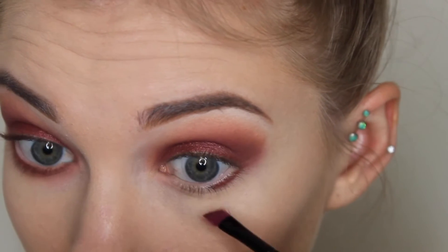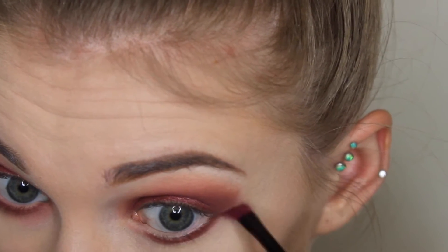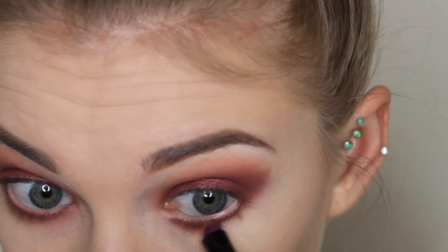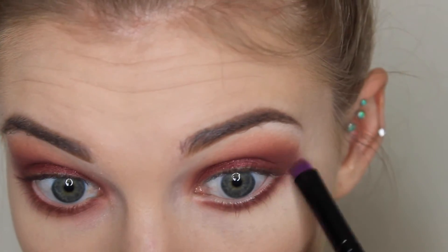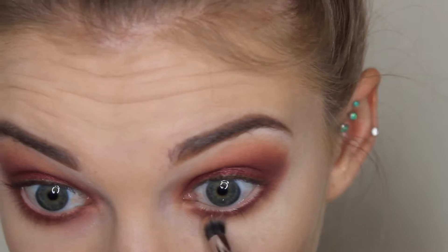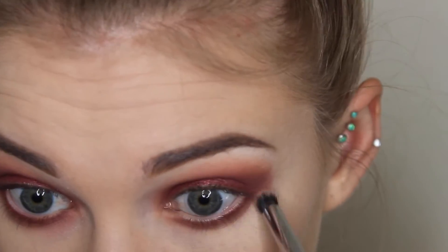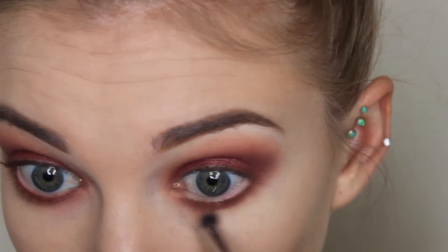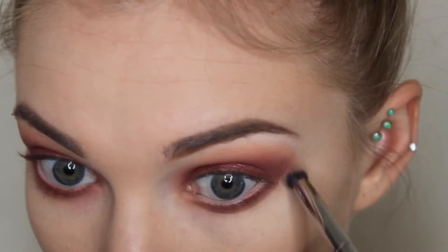Then I'm taking a little eyeliner brush and putting that shade Bitten by Makeup Geek underneath and connecting it to the outer corner of the upper lid. Then taking Makeup Geek Creme Brulee on the other side of that dual-ended brush — it's like a smudge/pencil brush — and blending that Bitten shade out a little bit. Then I'm taking my Morphe E18 brush and Peach Smoothie and blending that out even more, connecting the lower lash line and the upper lid in the outer corner so they flow together.